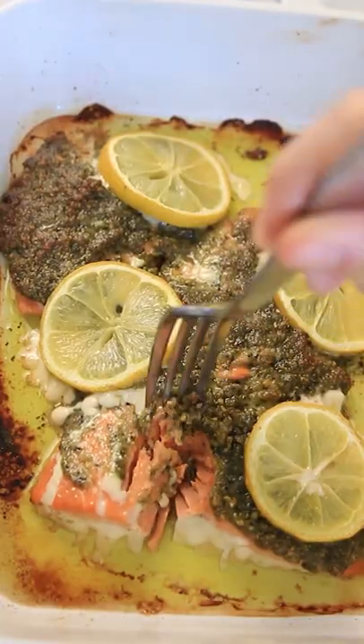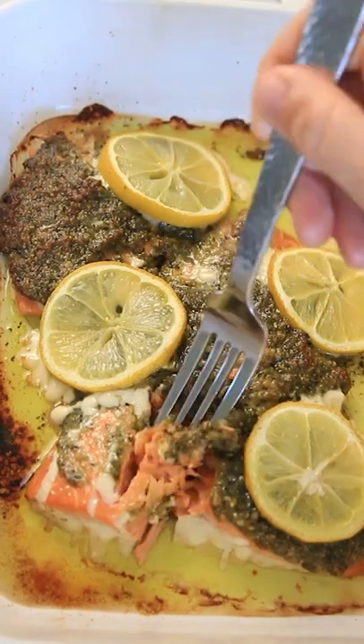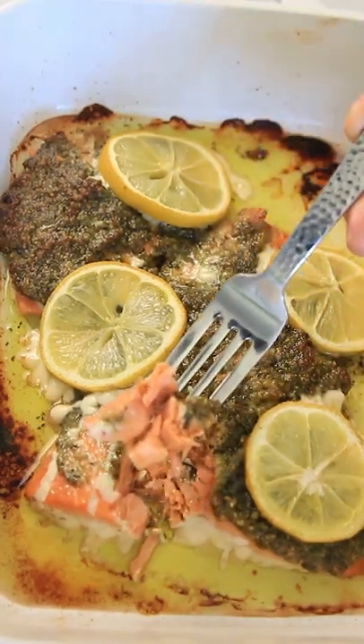This pesto salmon is juicy, it's flaky, it's so incredibly easy to make — and trust me, you need to make this. It's so good!